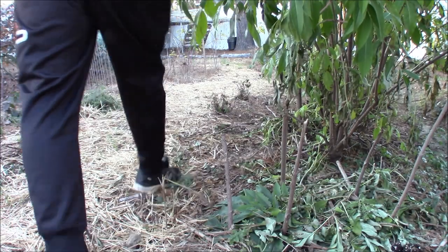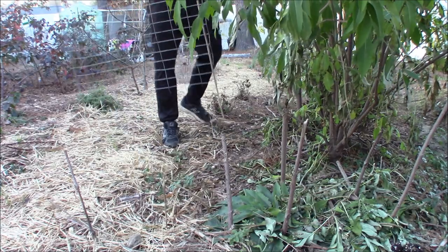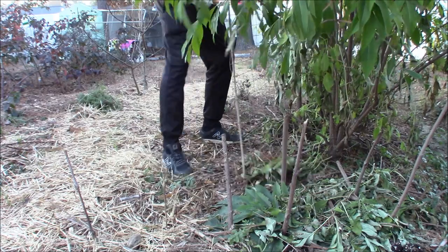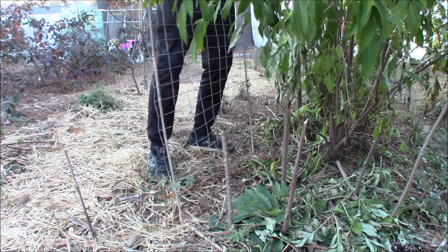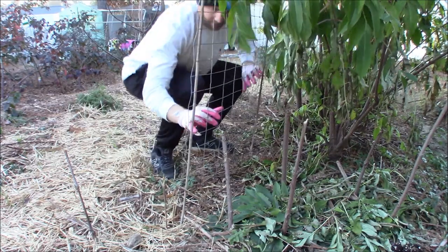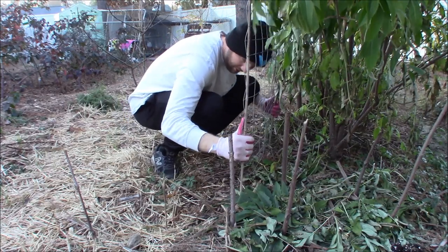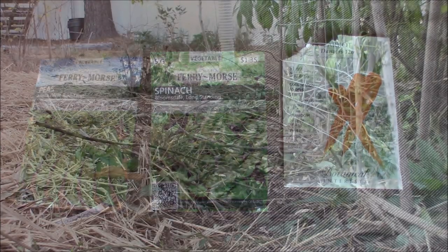I've created this nice microclimate here between my tree and shrub layer. I'm getting a northerly windbreak from my Elderberry Hedge and I have an open canopy from dormant trees that is letting a lot of sunlight in. With this microclimate I have a warm area where I feel comfortable starting out some of my early spring veggies. We've got peas, spinach, and carrots on dock for today.